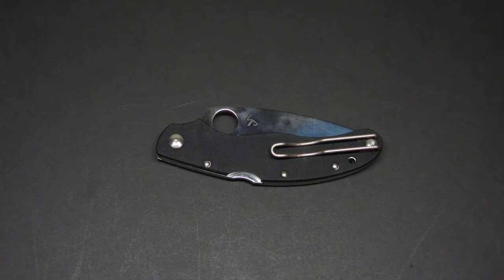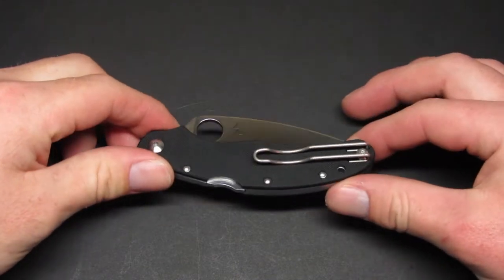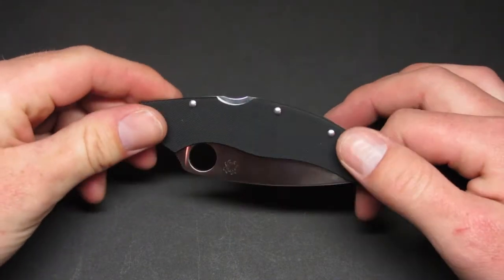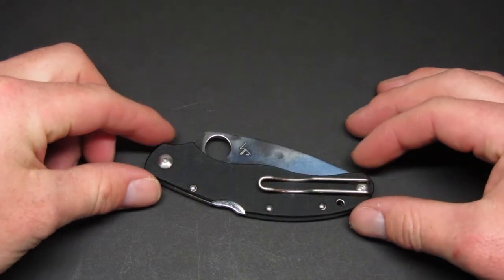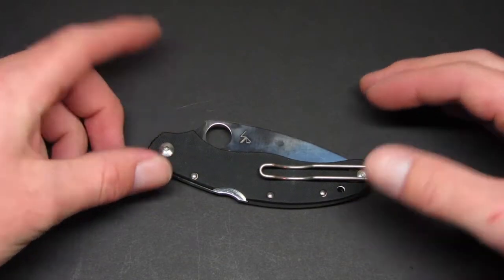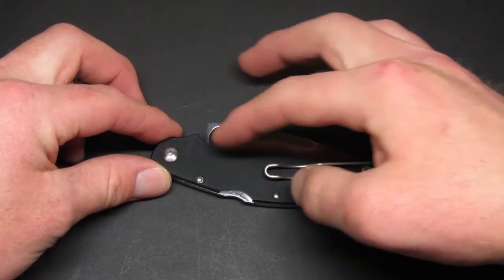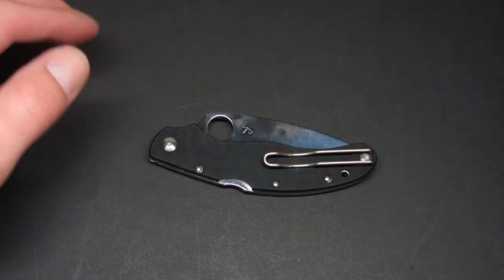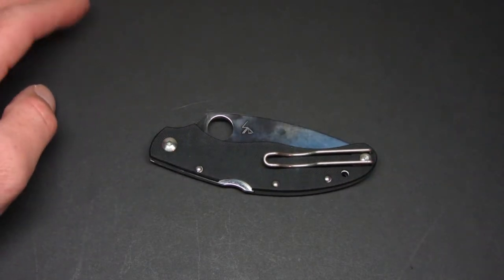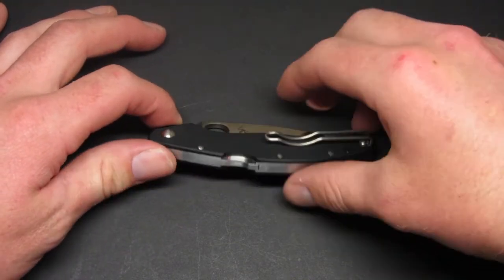Anyways, I picked this knife up and this is actually the second time I've ordered it. I ordered one and noticed some issues with it immediately when I took it out of the box, so I returned it and exchanged it for another one, thinking maybe the issue was just a luck of the draw kind of thing. Unfortunately, I think I've been wrong about that.